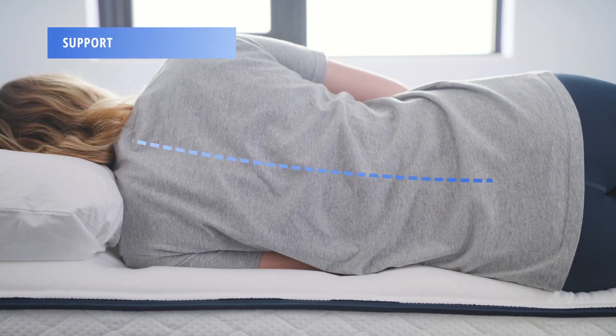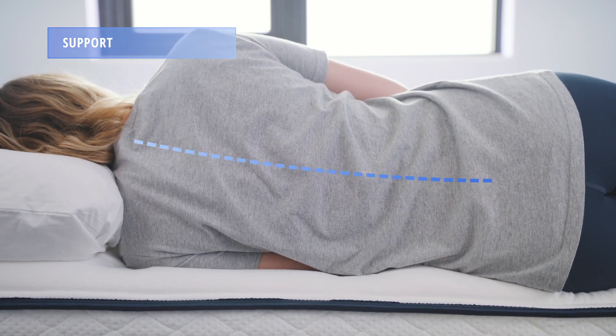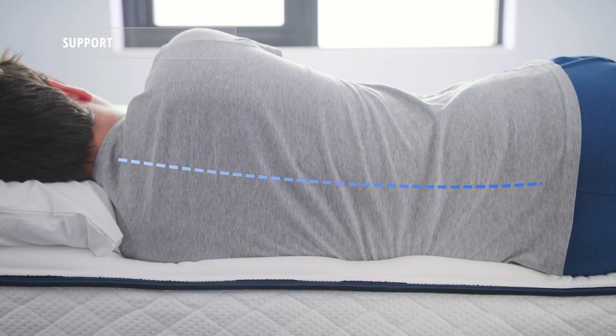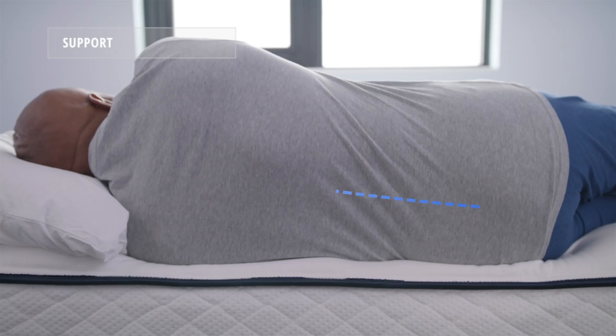To measure support, we look at the spinal alignment of each of our sleepers when sleeping on their side. As you can see, the spines are aligned across all of our sleeper weights, but our average and heavyweight sleepers received a bit more support than our lightweight sleeper.